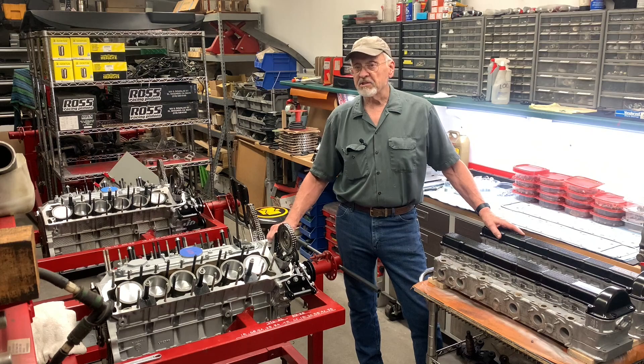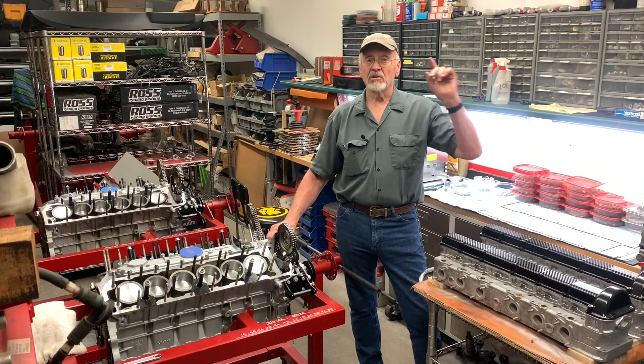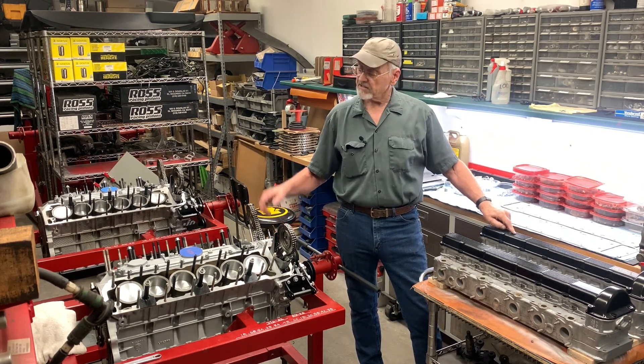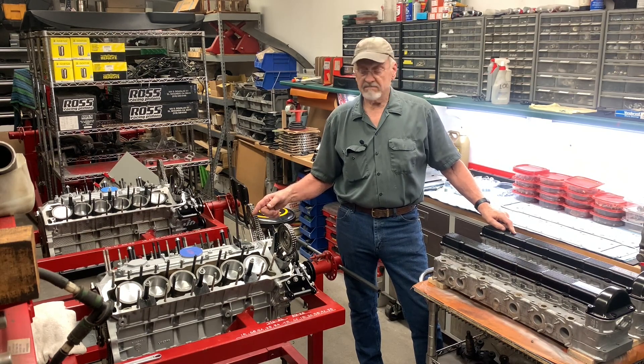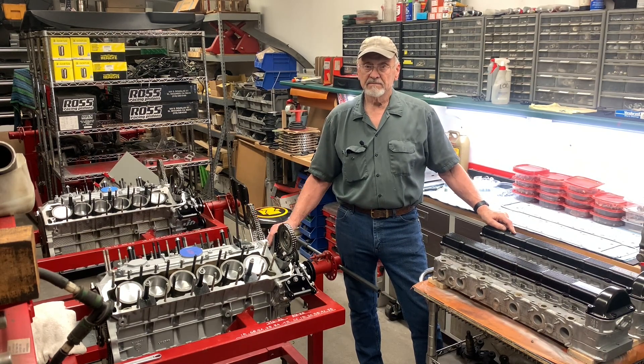Hi, I'm Bob Knoten. On this episode of the Camp Chaos Chronicles, I'm going to be showing you how I take these heads and stick them on that engine. After today, it's all about the details. Lots and lots of details.